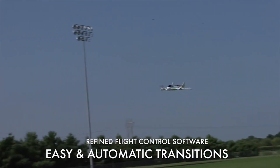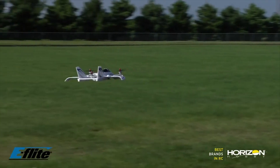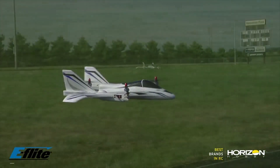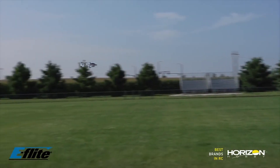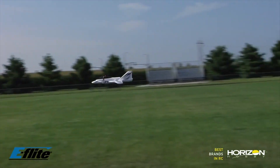This again comes in two versions: plug and play where you need to add your own receiver, and BNF basic which comes with the Spectrum receiver. So if you currently own a Spectrum radio, you'll be able to take this out of the box, bind straight up to it and go out and fly with a little bit of programming into your radio, which is covered in the instructions.